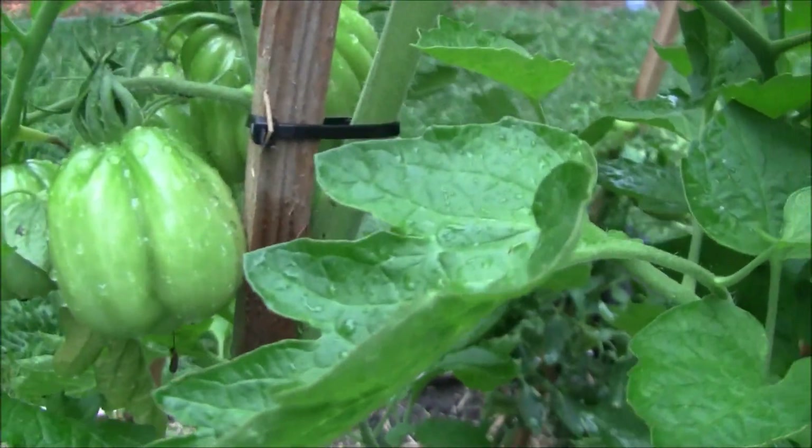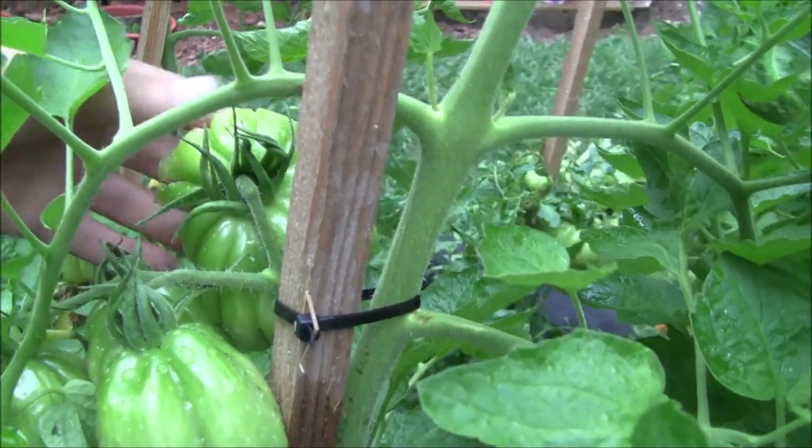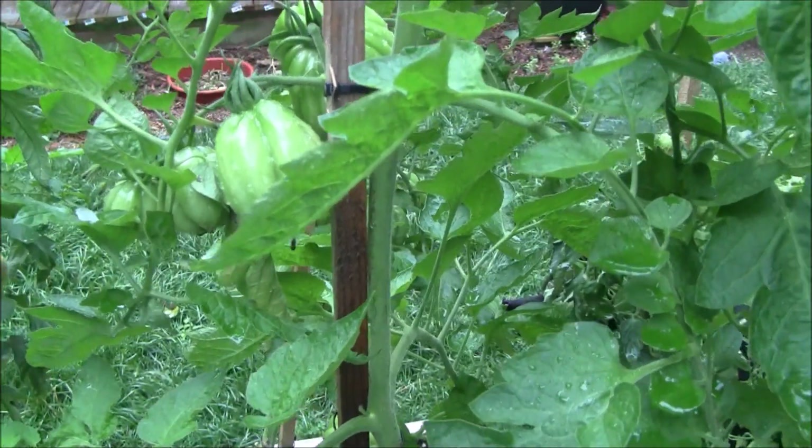I must have at least 100 big tomatoes in here. The clusters on that are just unbelievable. Even high up on the plant, I've got some really good-sized ones. This has been a good grow — I just hope they taste good.